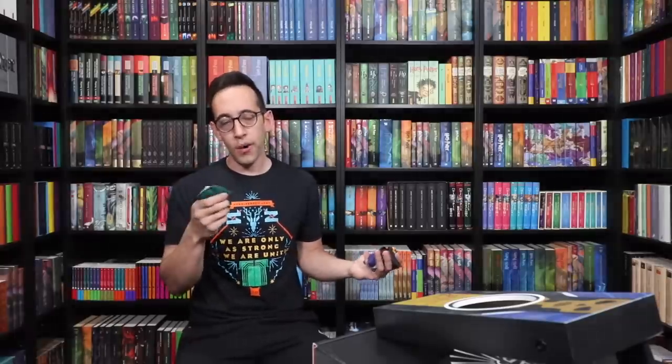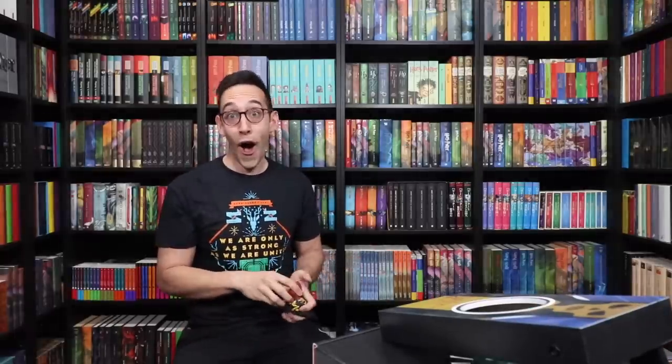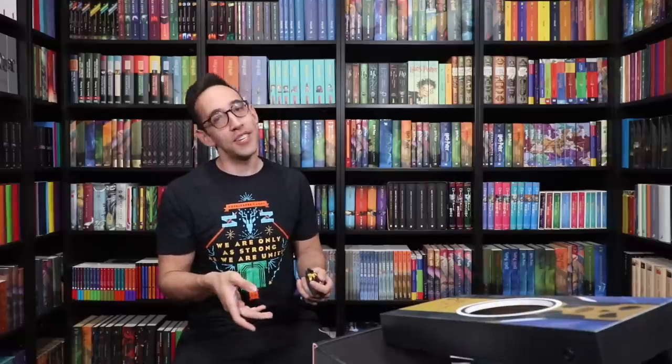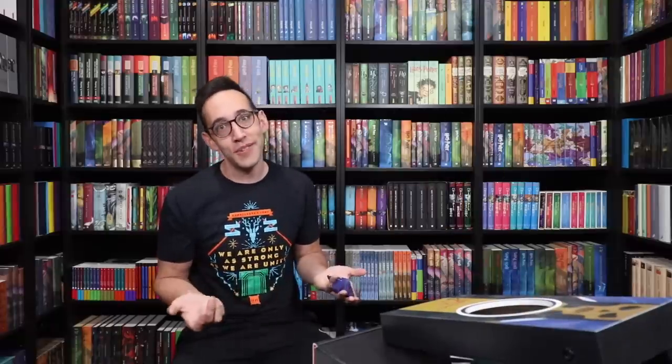I realize this isn't very far away, but here we go. Ten points for Slytherin. Zero points for Gryffindor. Zero points for Hufflepuff. Zero points for Ravenclaw. Sorry guys, but Slytherin wins the house cup.